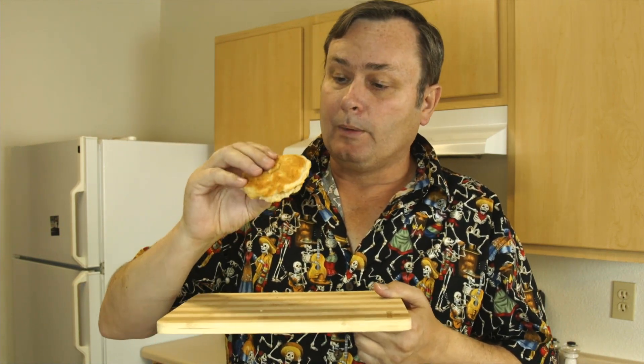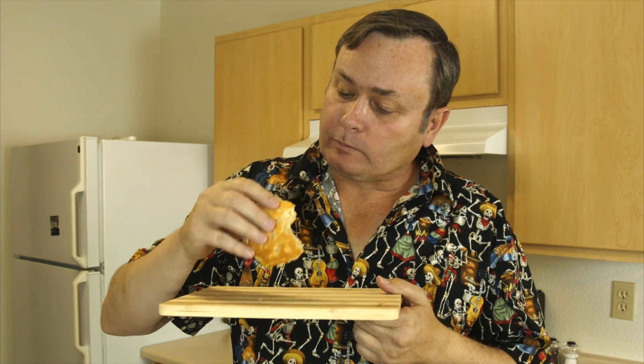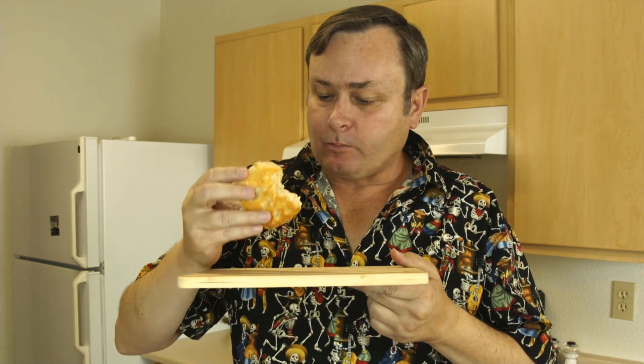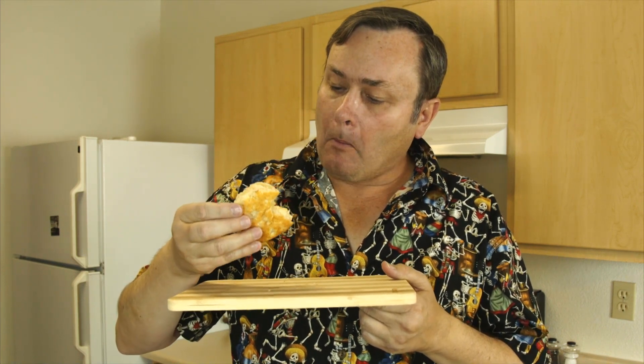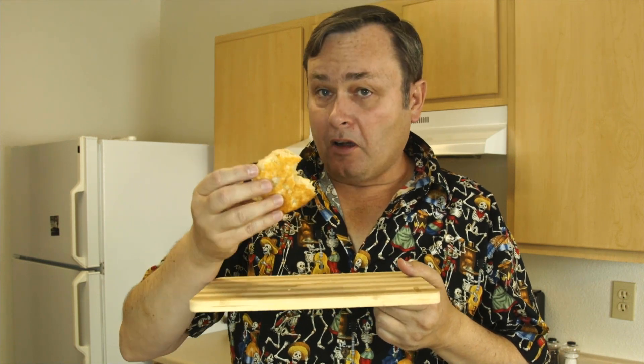In fact, I'll put it on this eye thing so you guys can check that out. Anyway, let's try this. Mmm. All that needs is some sausage gravy. And I promise, in a couple days, I'll post a recipe.